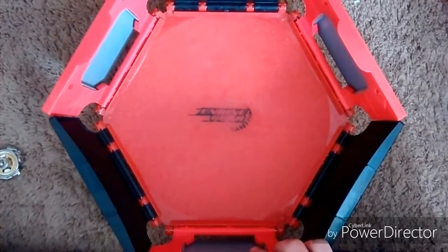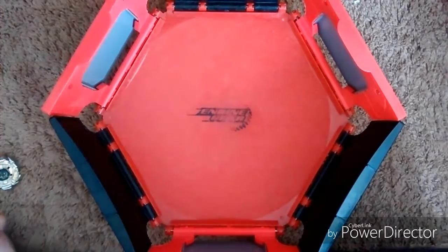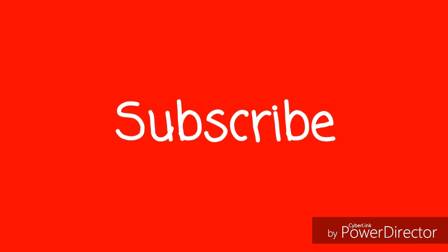So there you guys go — how to assemble some pretty good Beyblades and what they can do. I will see you guys next episode. Bye.